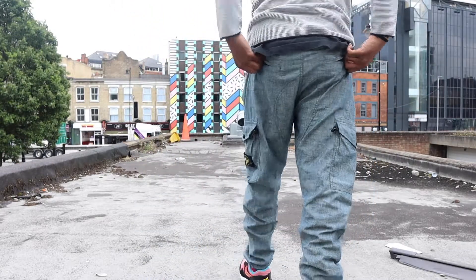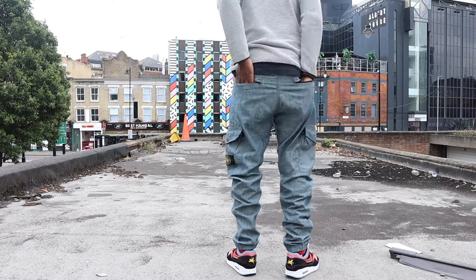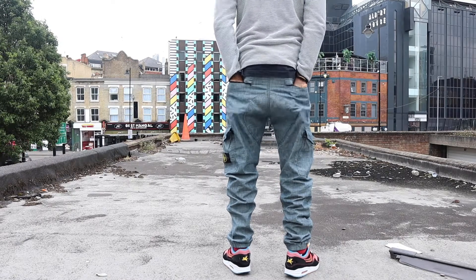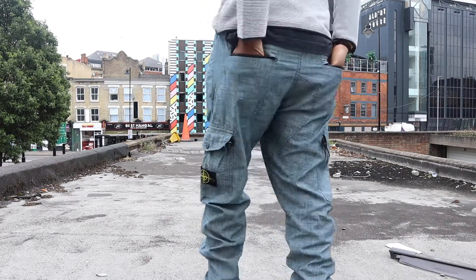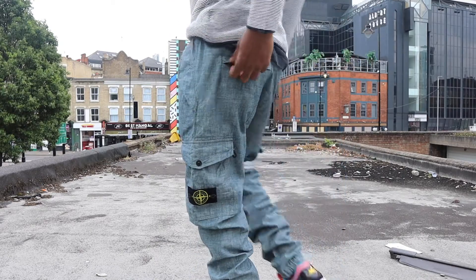On the back side, you've got two pockets. You've got this pocket here, and you've got this pocket here. You can put your wallet and your normal stuff in there. And these are zipper pockets — one zip, two zip. Yeah, really dope, pretty cool.